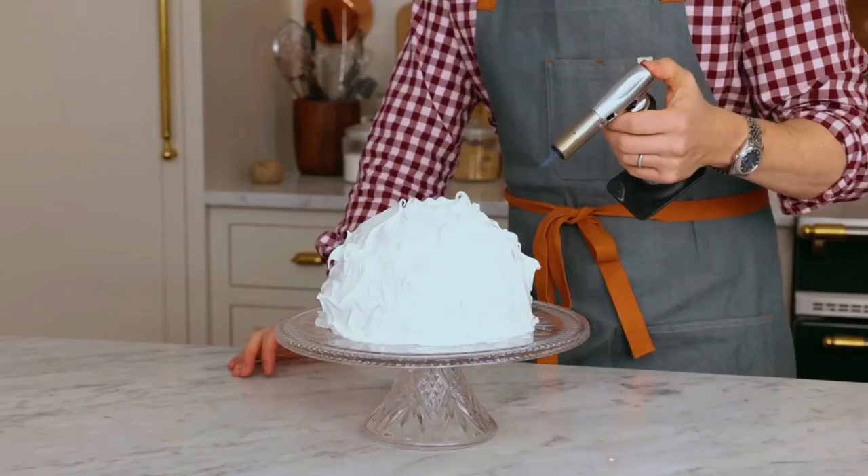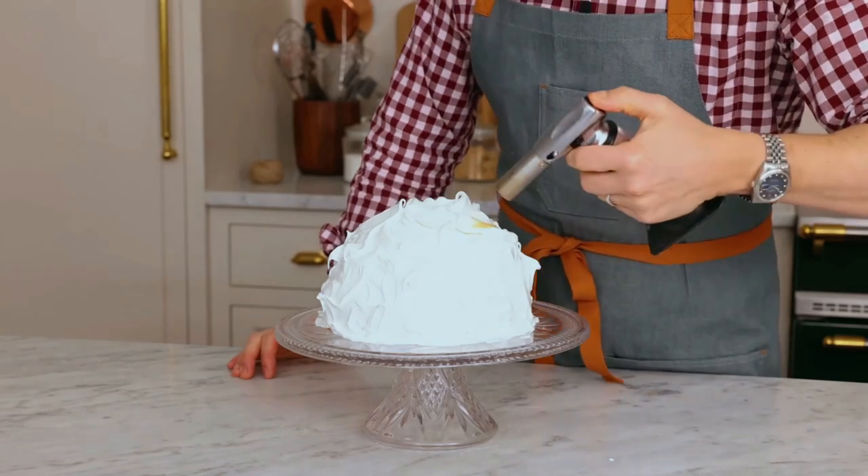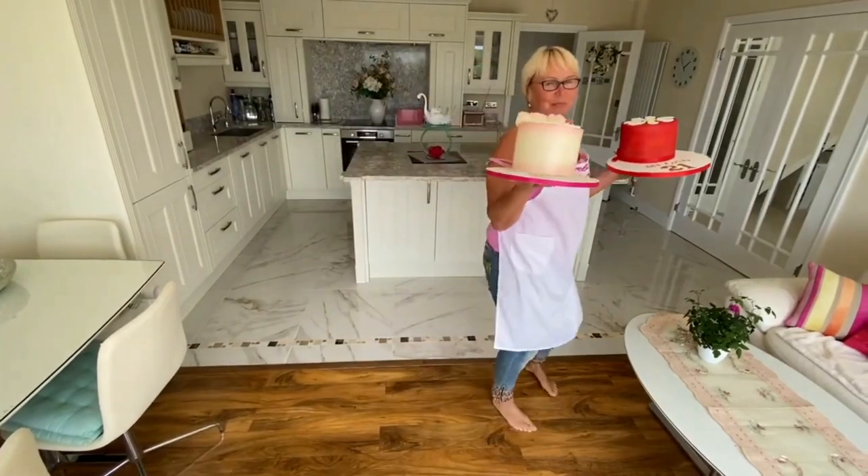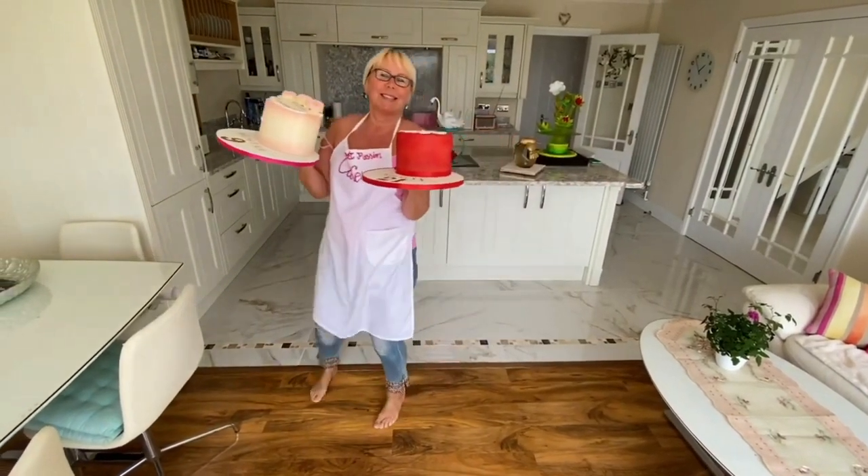Bake it in the oven till it's crispy outside, the center pops up, it's got nothing to hide. Spray it with rum and set it aflame.